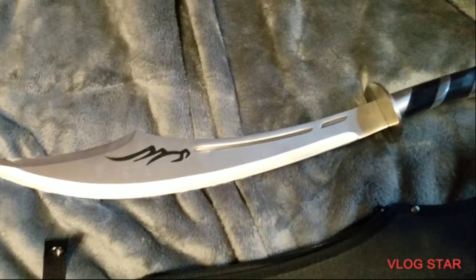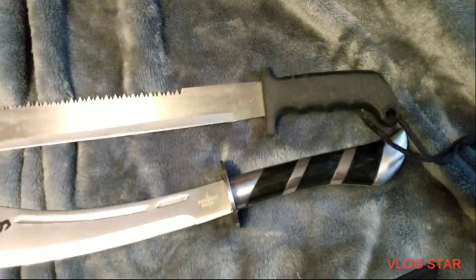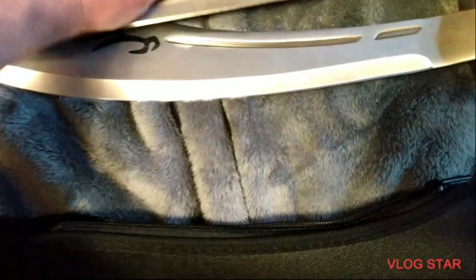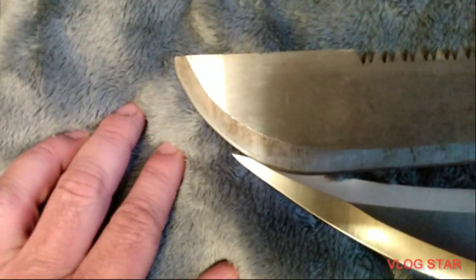I'm thinking it's a 17 and a half inch blade. I brought out an 18 inch machete to show you the length between the two. Tip ends right here — move it up to where the blades are and you can see the longer blade.